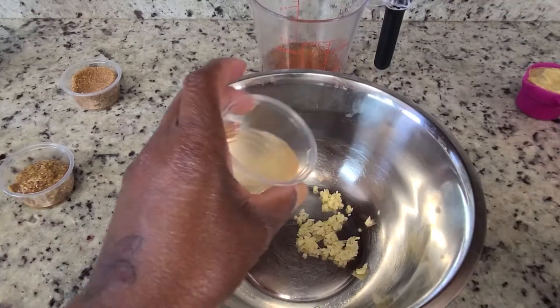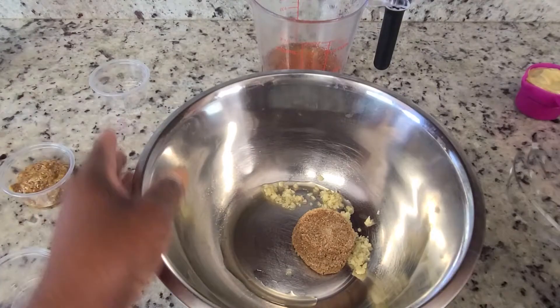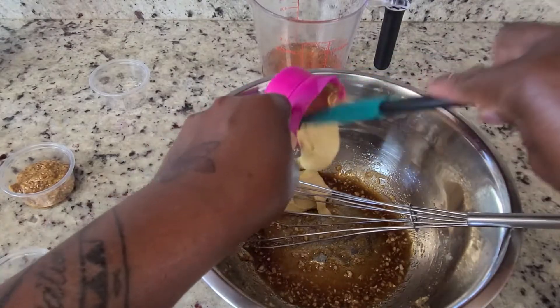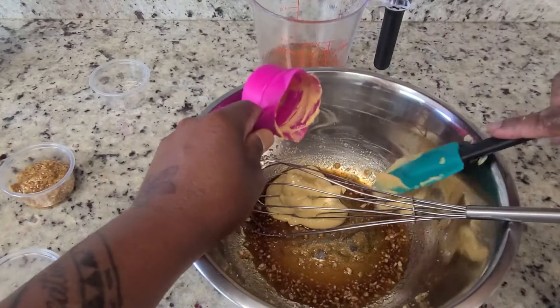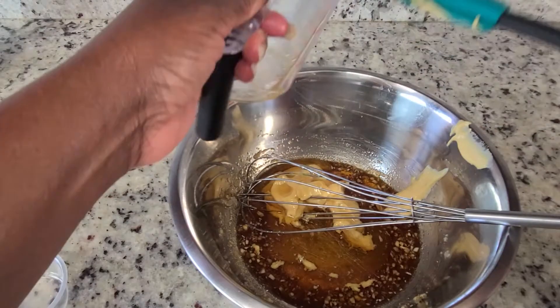Go ahead and transfer them to the bowl with apple cider vinegar and brown sugar. Here you want to make sure that the brown sugar is broken up really well. Now just add in the rest of your ingredients and mix well. Make sure that you get every bit of every ingredient.